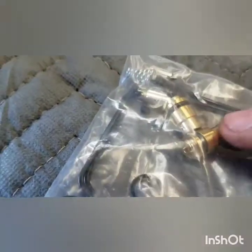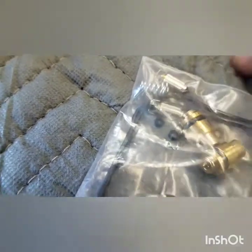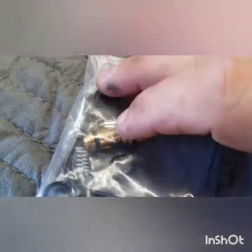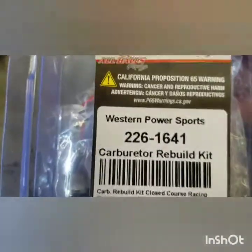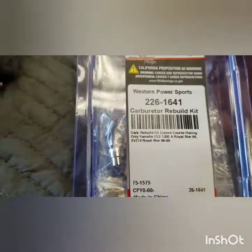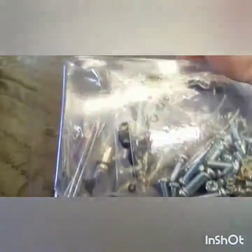They can wear out the actual seat itself and the point of the needle, so it's best to replace them. You can get a basic kit like this. Most times all you need is the needle and seats and the bowl gaskets. But you can also get the All Balls Racing brand carb kits. They cost more money, but they're going to have all the washers and O-rings.